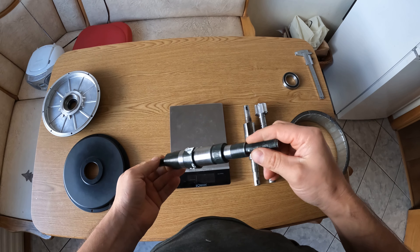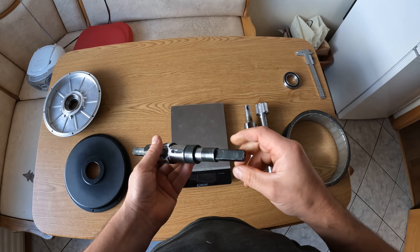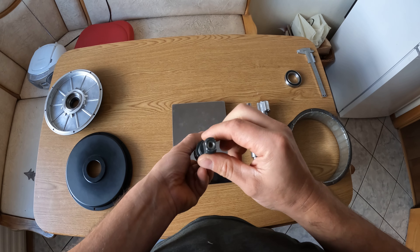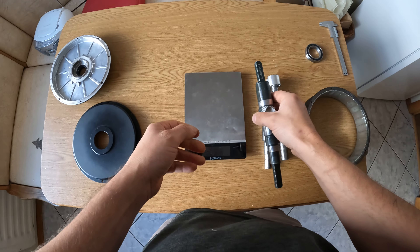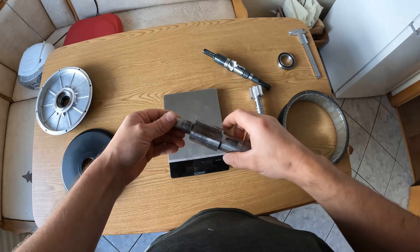Unfortunately it is not good for me because it has a different fitment in my frame. You can see this is rectangular, a little bit — this is a circle one. So I had to machine a new axle.